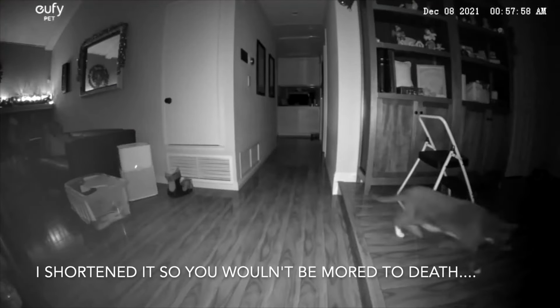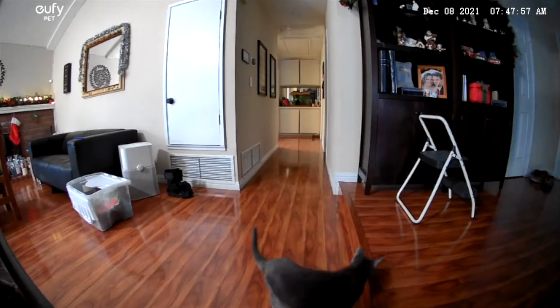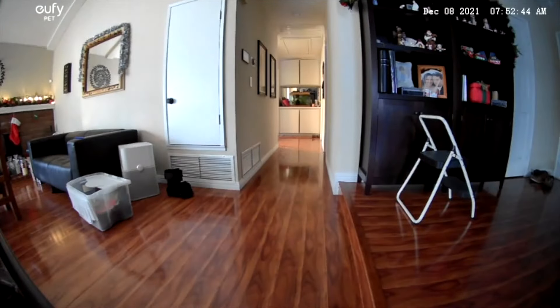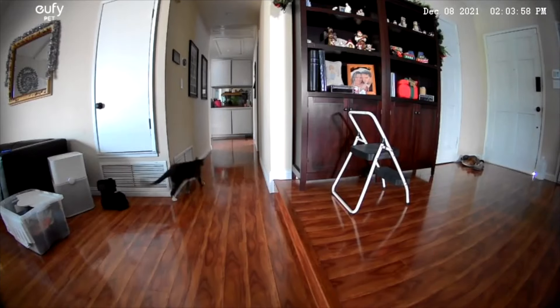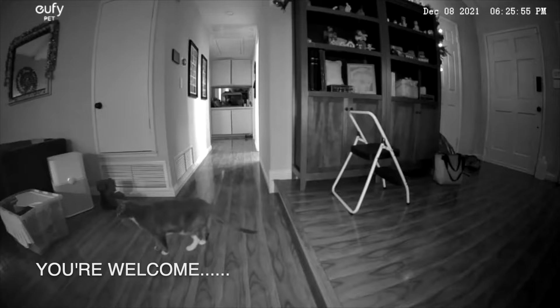Another cool thing: if you're interested in what your cat did all day while you were gone, it actually puts together these daily videos you can download and check out.